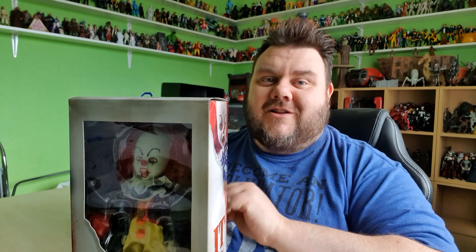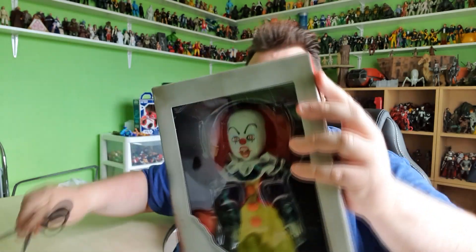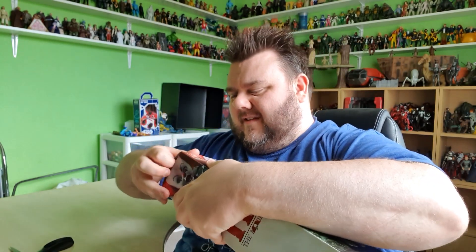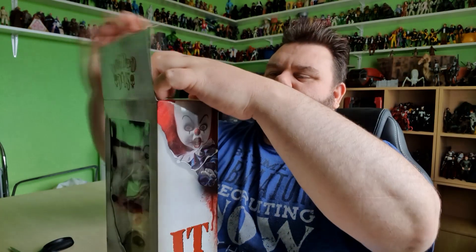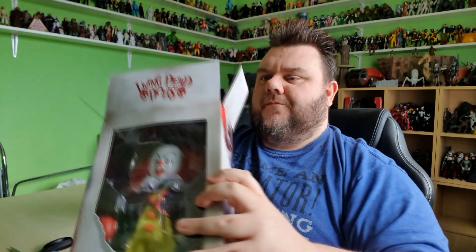So guys, let's go ahead and break him out of the packaging so we can take a closer look at the figure, because I am very excited to have it. Snippity-snip and open sesame. The Living Dead Doll boxes never want to open. The Living Dead Doll boxes are one box that I do actually keep, so I do try and be gentle with them.